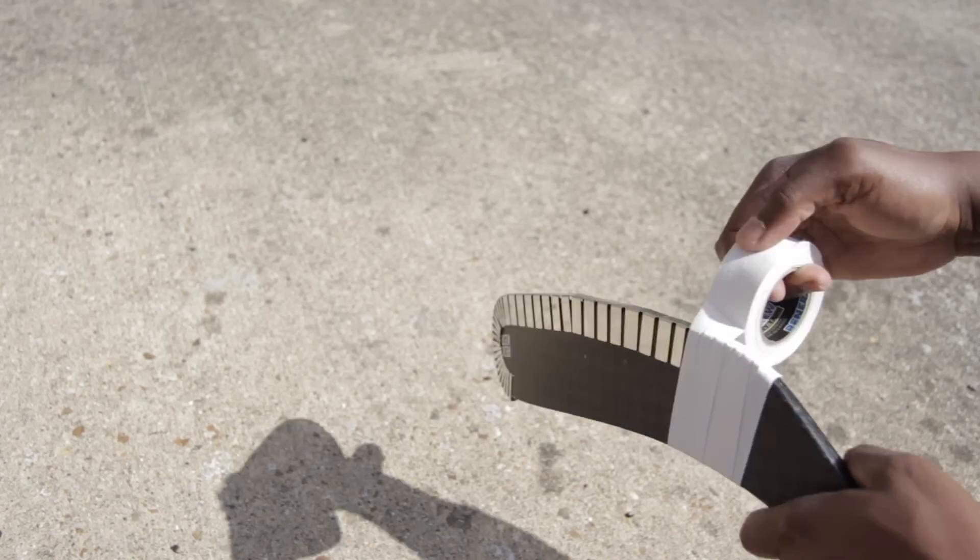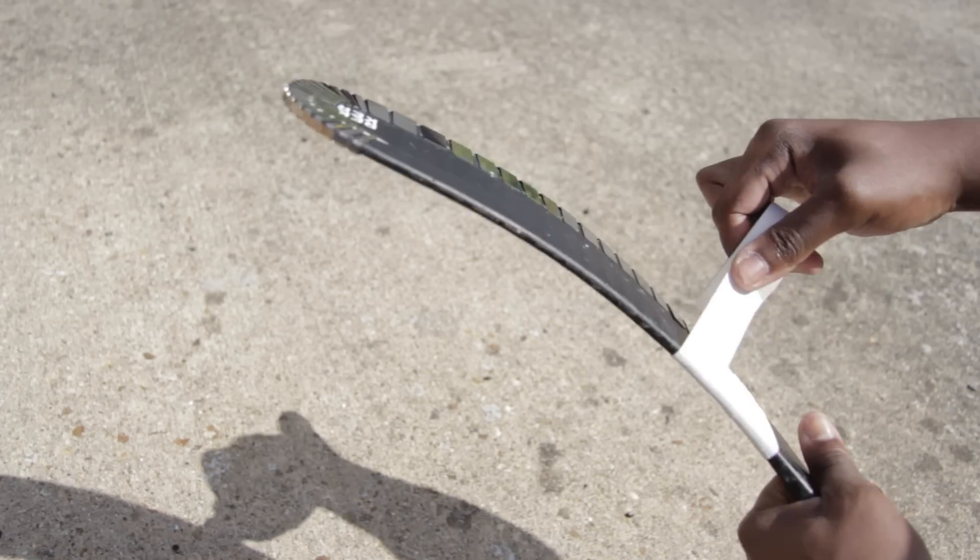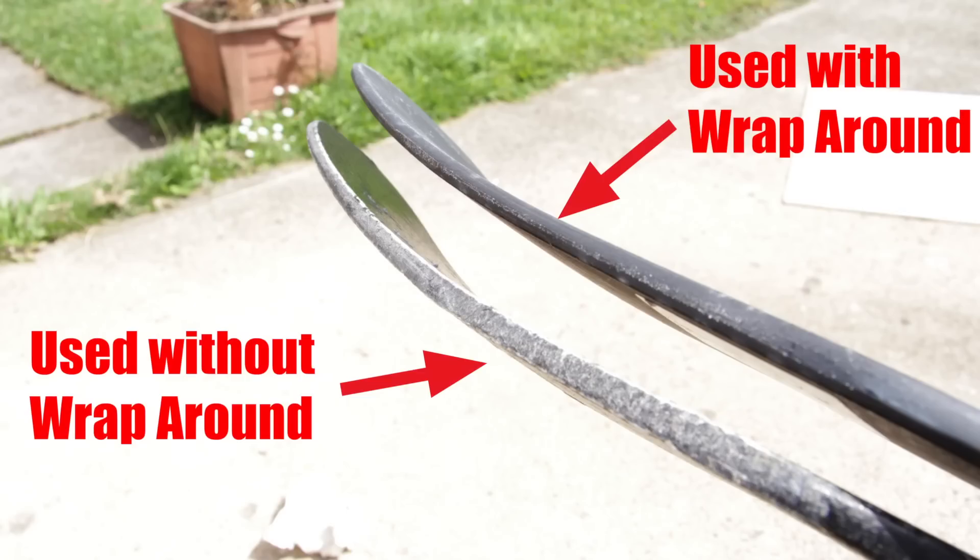That also reminded me of another downside: when you're on the ice this thing has to come off, which means you have to untape your stick, and when you go back to training off the ice you have to tape it up again. This means you'll be using a lot more tape than you normally would. But on the flip side, I'd rather stock up on a little more tape than worry about ruining my expensive stick training off the ice. The advantages of the wraparound still far outweigh the negatives, which makes this one of my favourite training aids — the space it gives you to stick handle is pretty much limitless, and your stick stays protected.